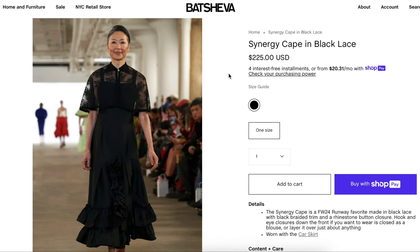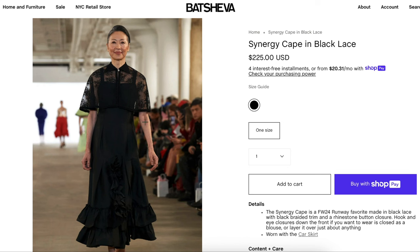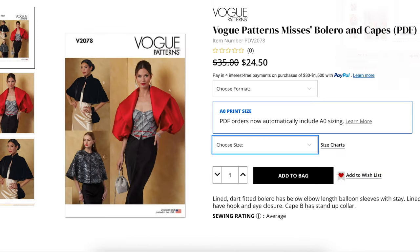For the patterns, I narrowed it down to four options. I did that because I wasn't sure if you'd want to line this one. I don't think this version is lined, but I also don't know how comfortable the fabric would be on the inside. So I picked some lined ones and some unlined ones — just pick your poison. We'll talk about fabric options for each one as well.